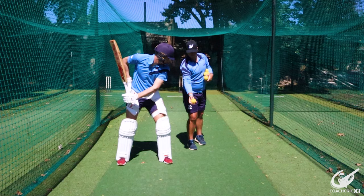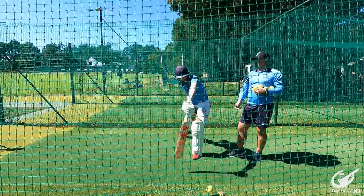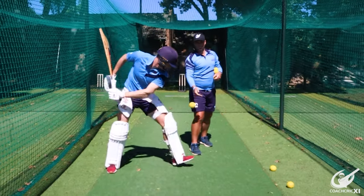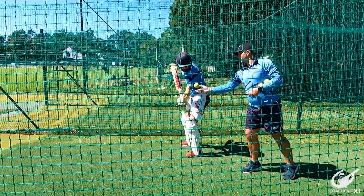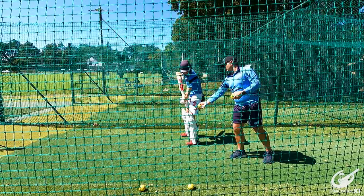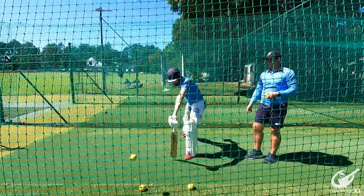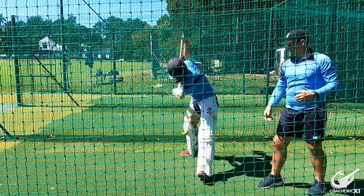The second drill is the top hand focus drill. This is where you hold the bat with your top hand only, have a nice big swing through the ball, and hit as far as you can through the line of the ball. It needs to be nice and strong to get the bat through to the top of its swing. This will make your forearm stronger and help you lock your wrist out for longer periods, ensuring you hit the ball cleanly and remain strong at and through the contact point.